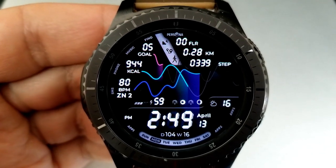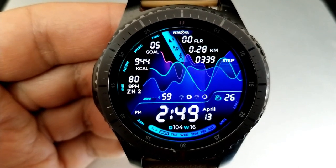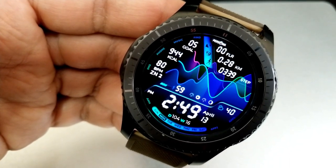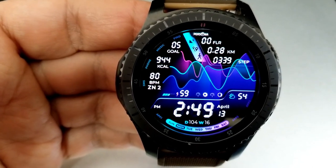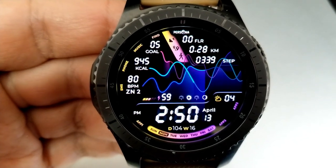In terms of activity stats, you get a really good amount on the display. At the top of the watch face is your floors climbed, your distance traveled, as well as your total steps count. Just to the left of all this information is additional stats for your daily step goal, your calories burnt, as well as your last recorded heart rate.